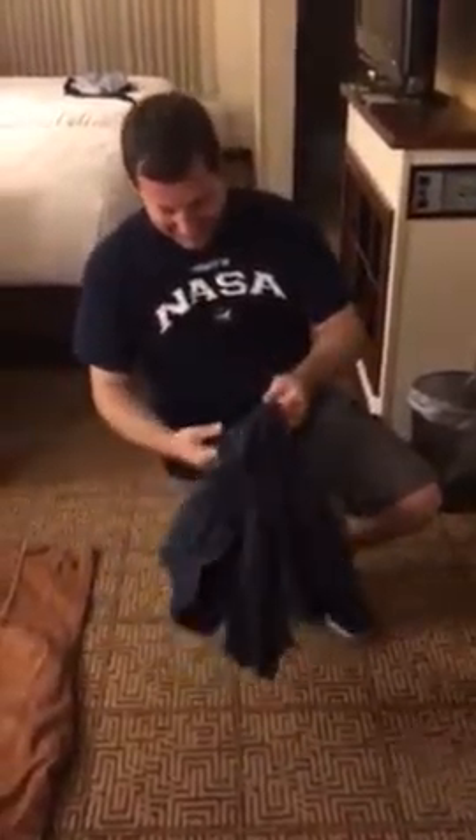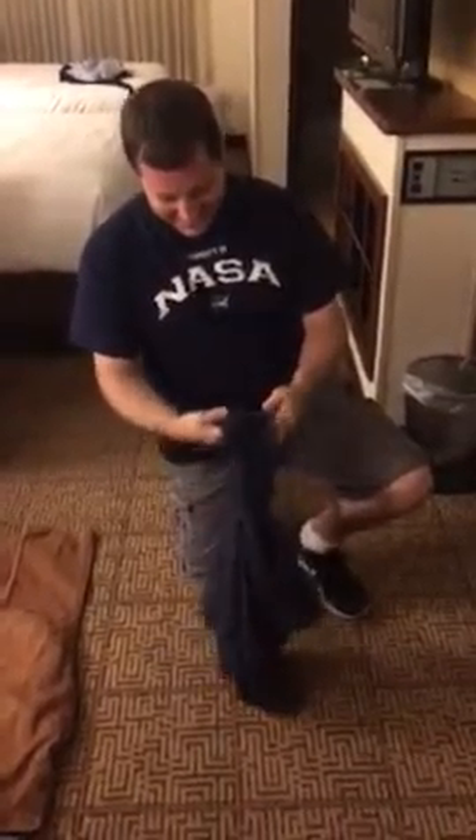This is Jason Thomas — Jason with a U — showing us how to... This isn't a dirty shirt, is it? No, it's slightly worn. Gently worn.